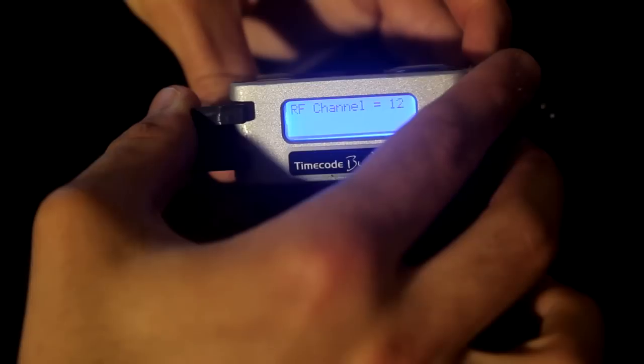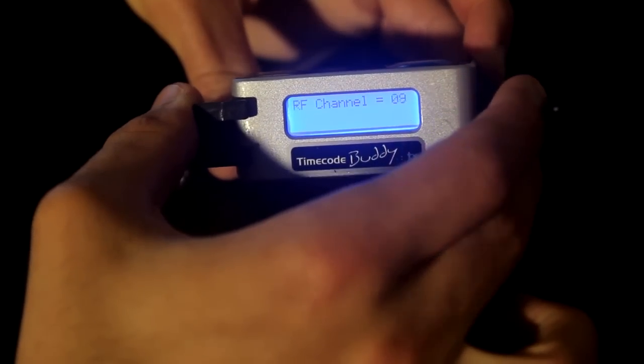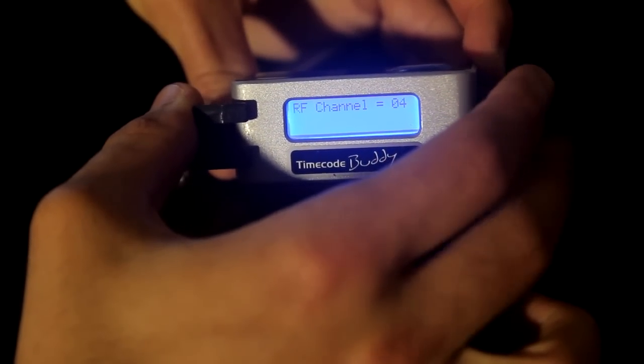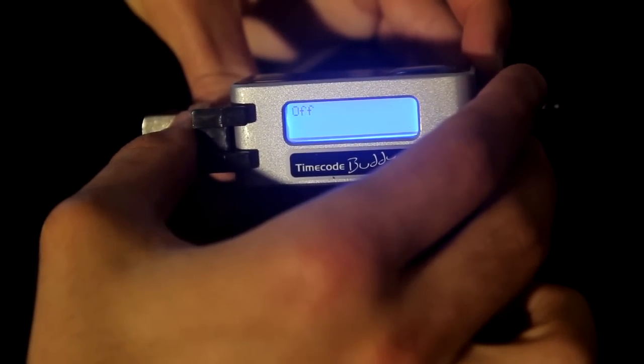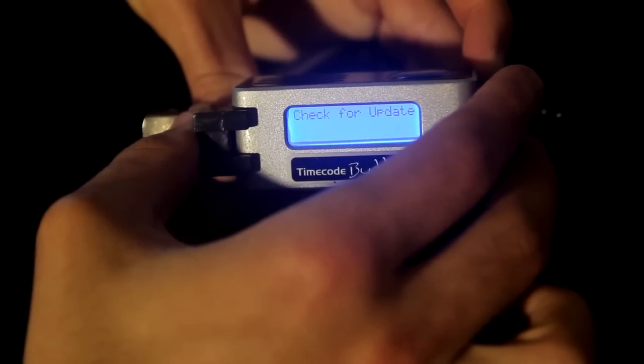This will bring us to the RF channel, where we can designate the RF channel we wish to operate the Buddies on. Upon scrolling through, we can additionally access backlight on/off settings, then via the settings menu, we have the option to check for updates or the option to flip the orientation of the screen.